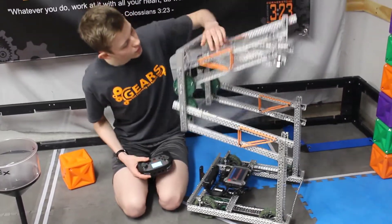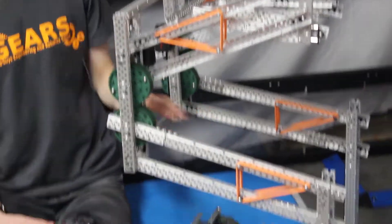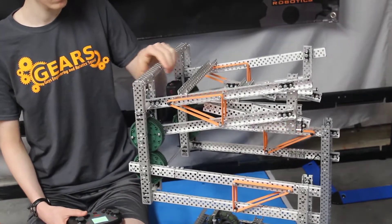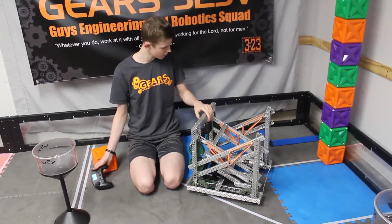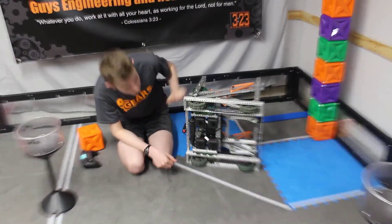Currently we have seven rubber bands in each of these spots, and there are a total of eight of them, so it's a lot of rubber bands. This is all made of aluminum, even the screws and stuff, so it's fairly light — a lot lighter than our robot last year was.